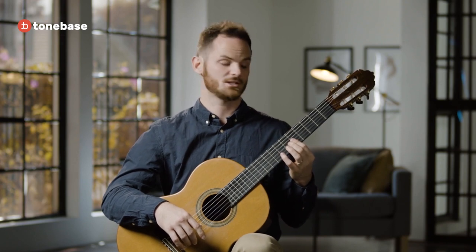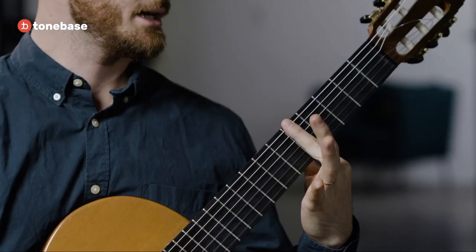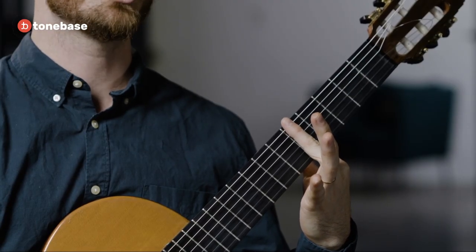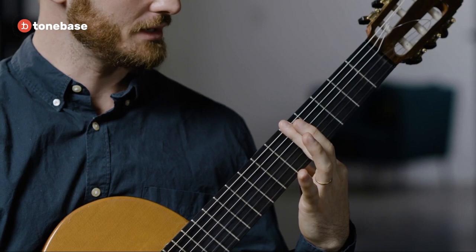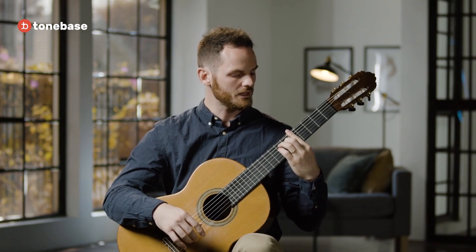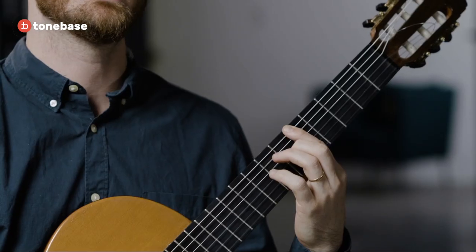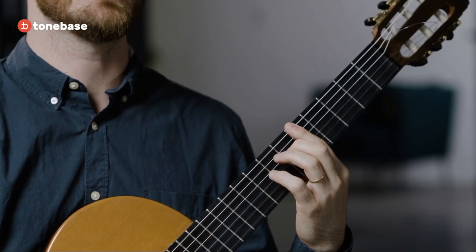Later we'll talk about moving the half bar around, but let's go right to the full bar because this is where we really need some advice to get it going stronger. A full bar needs to be laid across one single fret as straight as possible, next to the fret and evenly pressured across all of the strings — but that's very difficult to do. So the first thing to look at is: can I get my finger to be fully straight as I'm pressing down? Too much bend will mute quite a few of your notes.